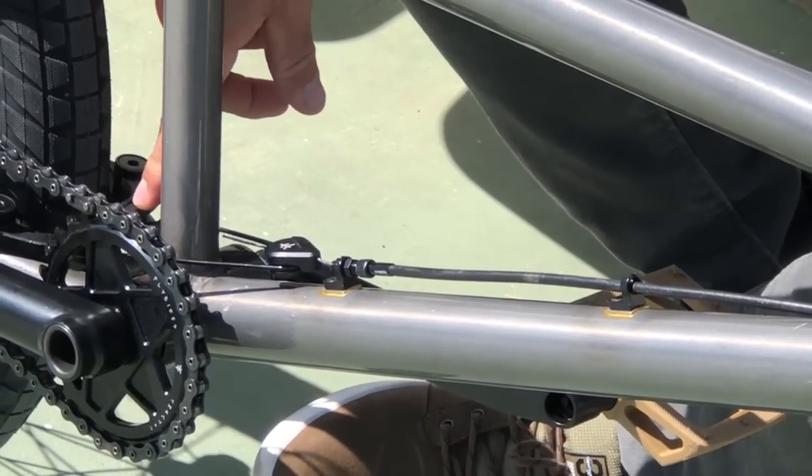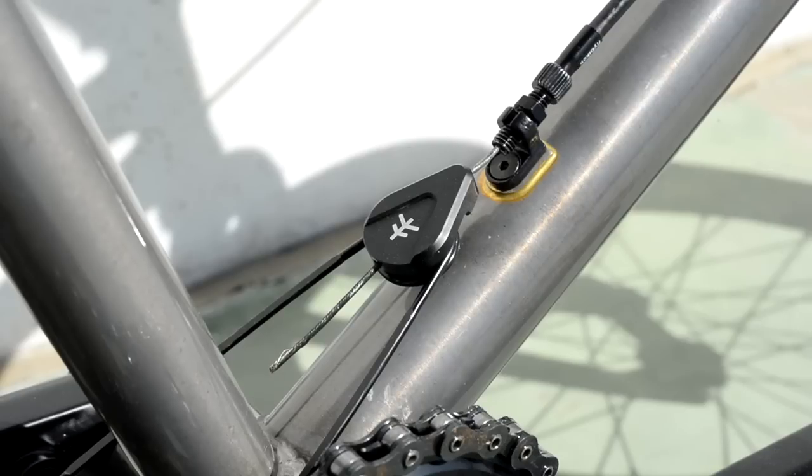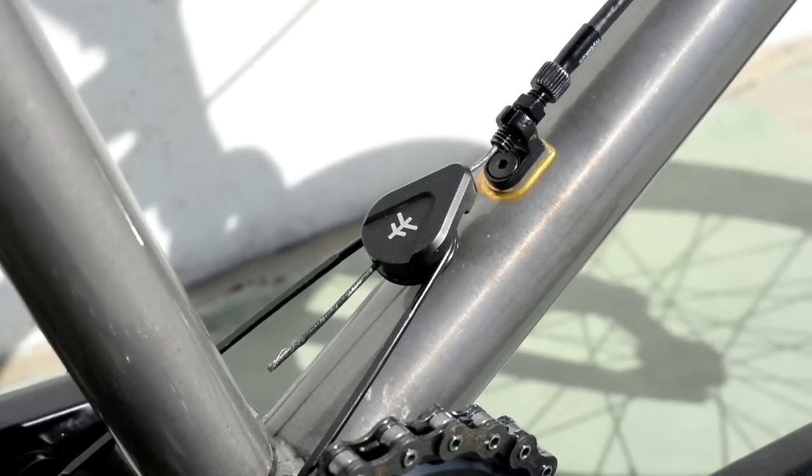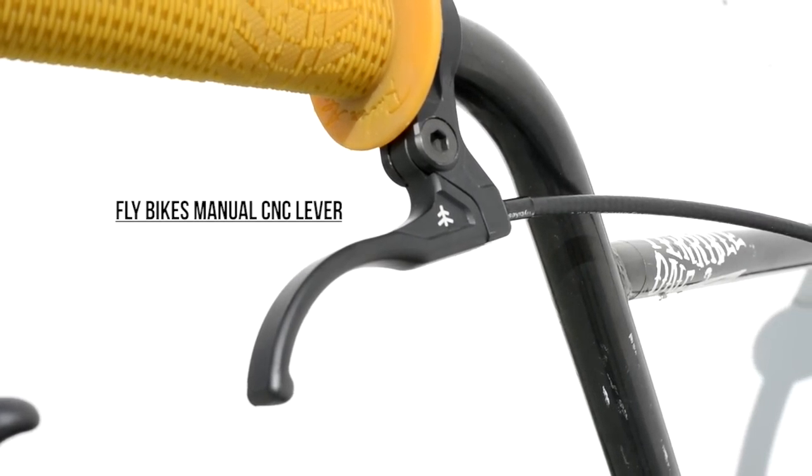Also, in the brake, it has a new system for the springs — it's only one spring. You don't need to adjust anything. It's pretty simple, it works good. Keep it simple, it's the best thing.